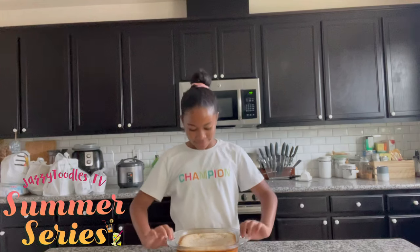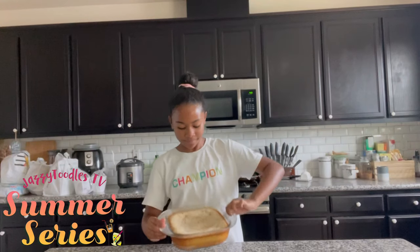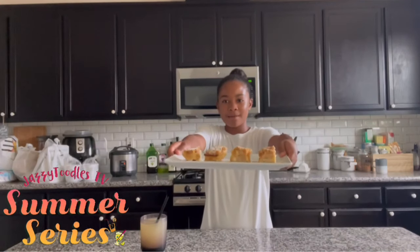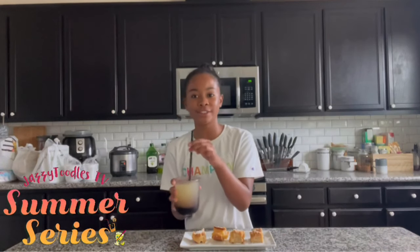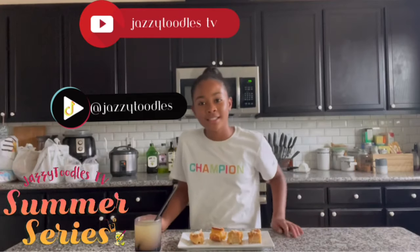Alright guys, it is finally done cooking and cooled and it looks amazing — I'm so excited to try this! Now we're going to cut this up into squares and put them on a plate, dust with some powdered sugar and they'll be ready. And here you have it — my completed lemon bars! I had so much fun making these for the first time, along with some delicious refreshing lemonade. Thank you guys so much for watching the first episode of my new summer series. Don't forget to check out my YouTube and also my TikTok. See you guys in the next video!